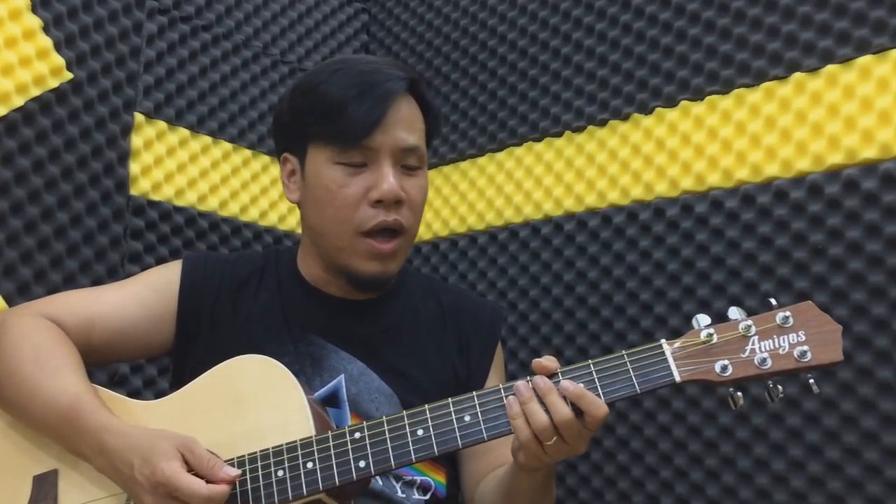Hợp âm 7 là một hợp âm mà các bạn thấy sử dụng trong nhạc blues rất nhiều. Và thông thường trong điều kiện chơi bình thường, các bạn cũng xài hợp âm 7 — tức là thường hợp âm bậc 5 trước khi chuyển về hợp âm chủ. Ví dụ ở đây các bạn đến đô trưởng, đi qua la thứ, pha trưởng, trước khi về hợp âm đô trưởng lại thì thường chúng ta đánh xoan 7.